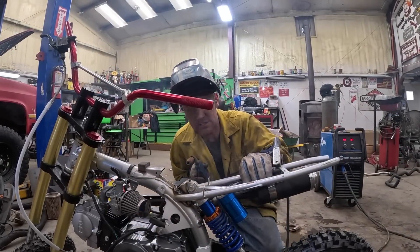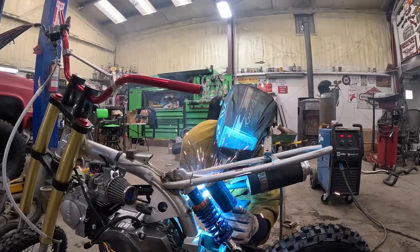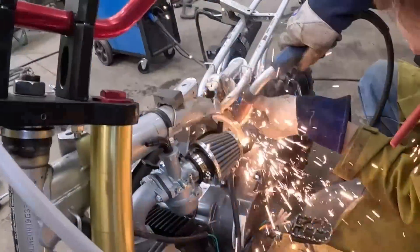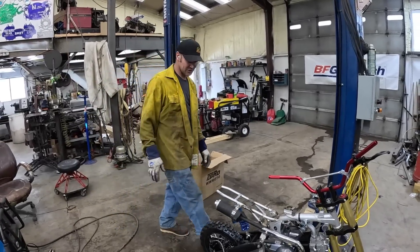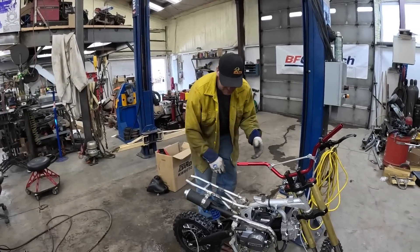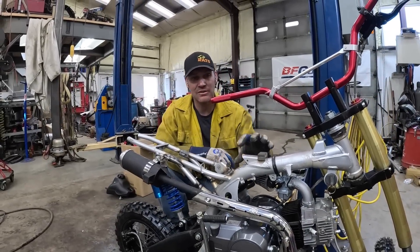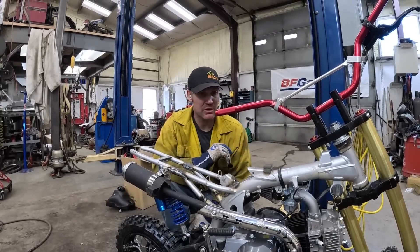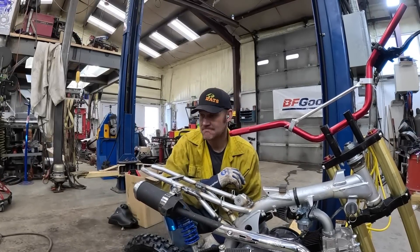I have to pull that shock out to finish it, but that's the gist of one side. I think the suspension is pretty much dialed in now. This is all welded up — we'll let it cool down, I'll build this piece really quick, and then I think we're on to putting controls on this thing. We're getting there.